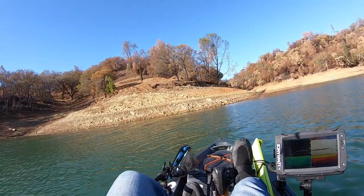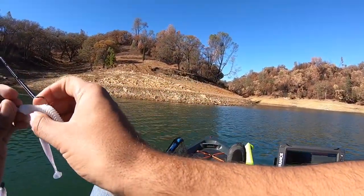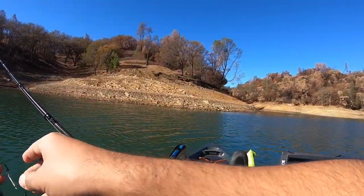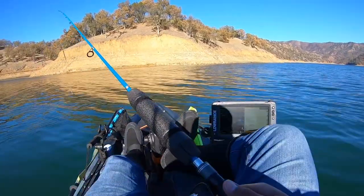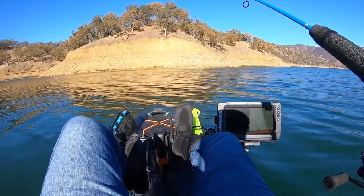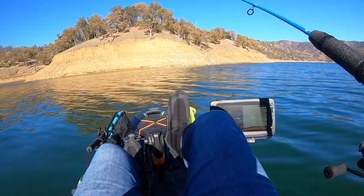Which one did they bite? The middle one again? I'm seeing a bunch of stuff at 100 feet of water, so we're going to try and drop in there and see what it is. Maybe it's a trout — I kind of need to catch something so we're going to just go for it.